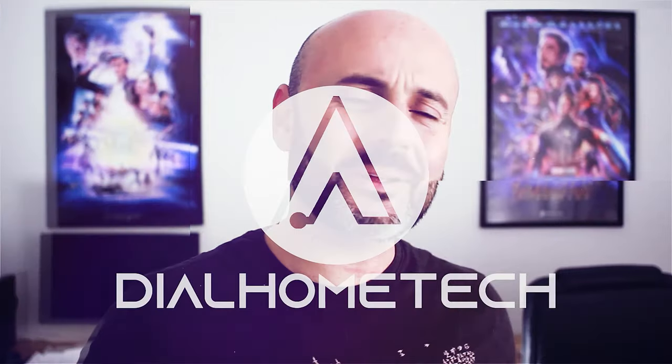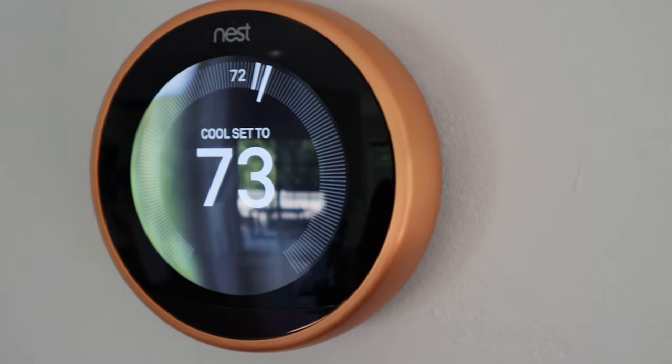Let me teach you how to save money using 5 easy tips on your Nest thermostat. Welcome to Dial Home Tech. Today I'm going to be showing you guys how to use 5 awesome and easy tips on your current Nest thermostat to save money and improve the quality of the air inside your house.